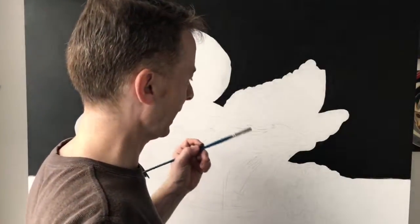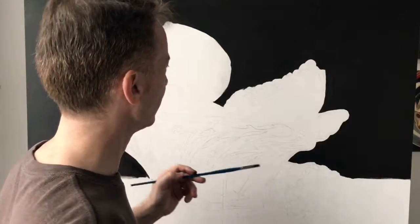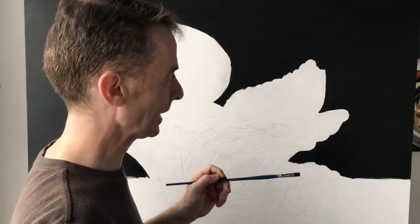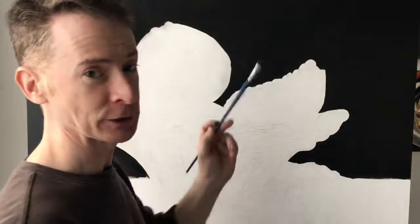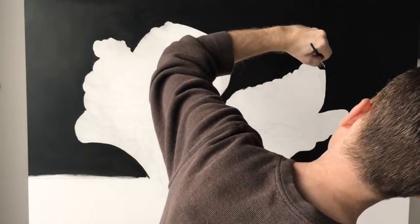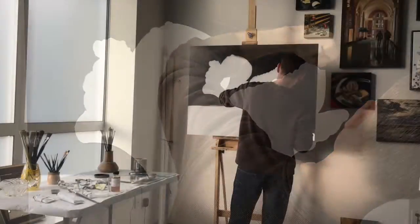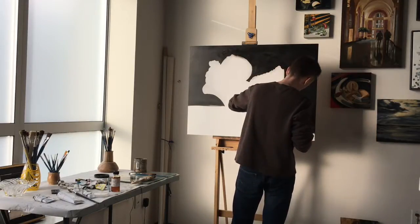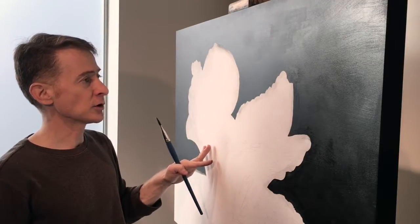I always wonder if right-handed painters have to contort their bodies the way I have to do mine to get some of these brush strokes in. I'm told that they don't. I've never actually stopped and watched people paint while working alongside others, but I'm told it's a little bit more challenging for the southpaws among the painting set.